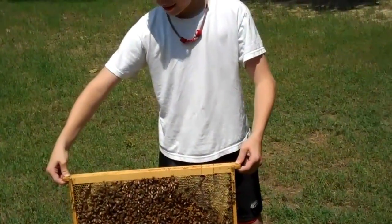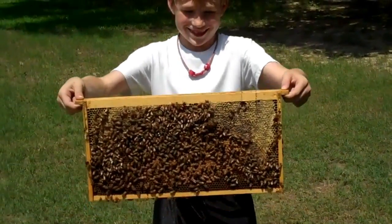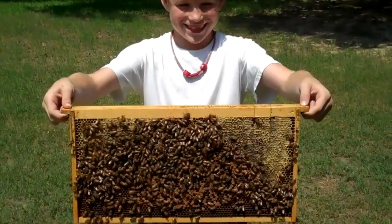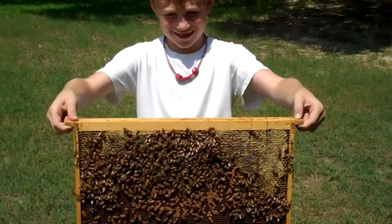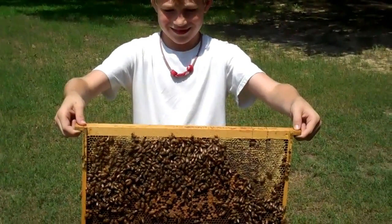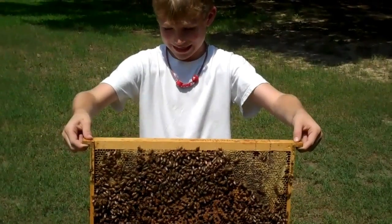Now Avery's holding the frame. Alright, pick them up — pick them up a little higher so I can get you — there you go. Alright Avery, see there? Now we're going to put you on YouTube and you can show Miller and your daddy and your mama. They're doing very good, aren't they? They're not trying to sting you or anything like that.